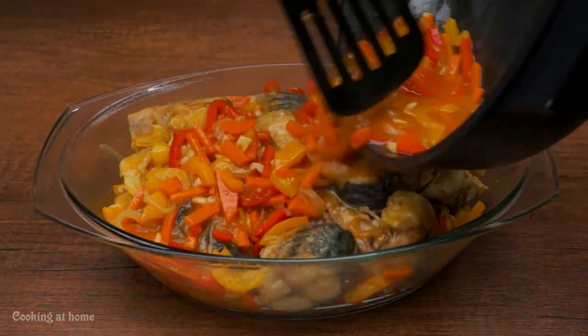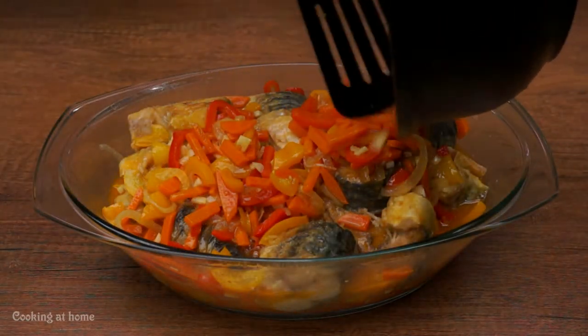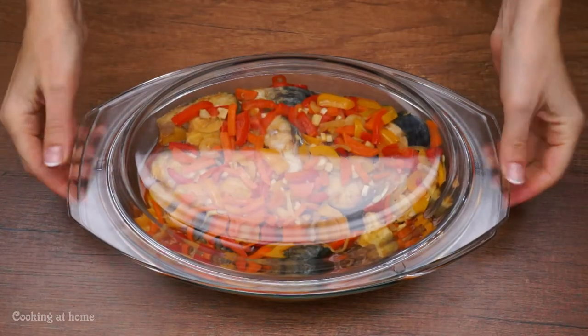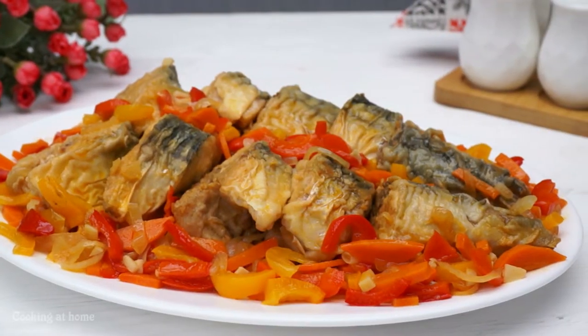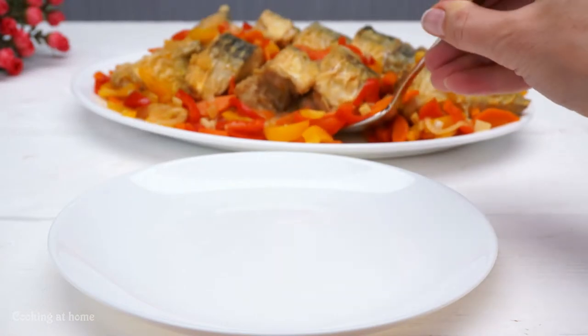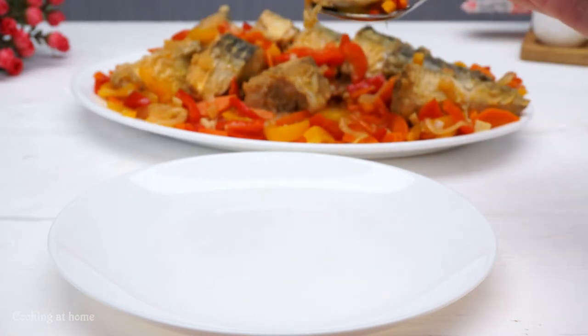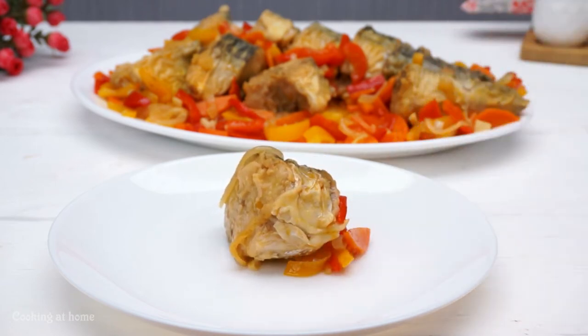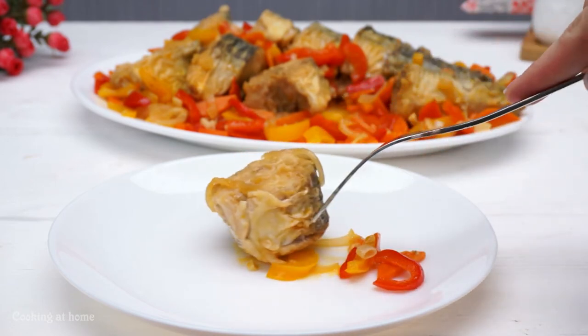Then add everything into an oven-safe bowl, close it, and you can leave it in the fridge overnight or for about eight hours. It looks amazing and tastes even more delicious!